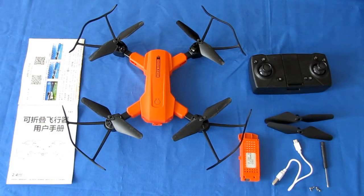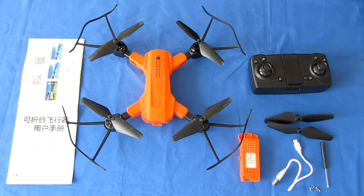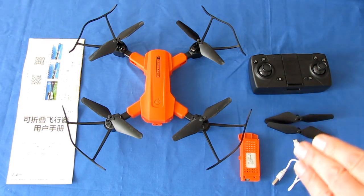Good morning, Quadcopter101 here with a review of the new HR-H9 drone. This drone is relatively inexpensive, running around $49, and when you see a price on a drone around under $50, around that range, you know this is a beginner's learn-to-fly drone. And that's exactly what this is.